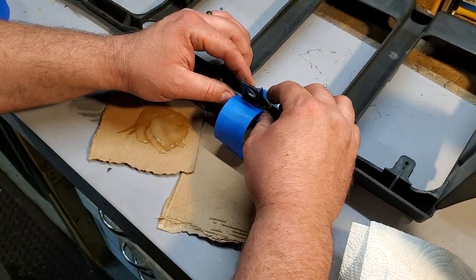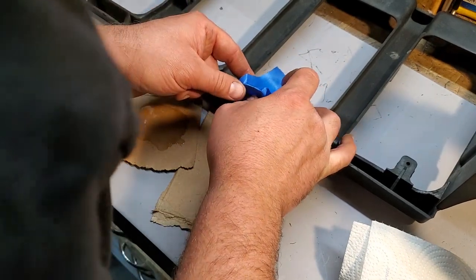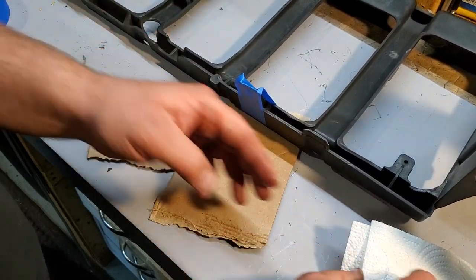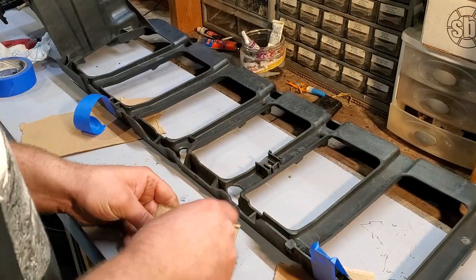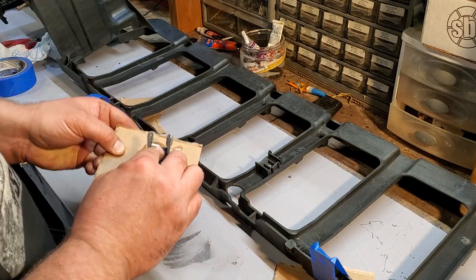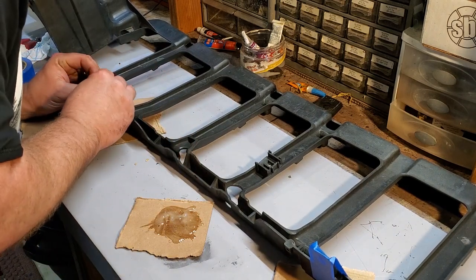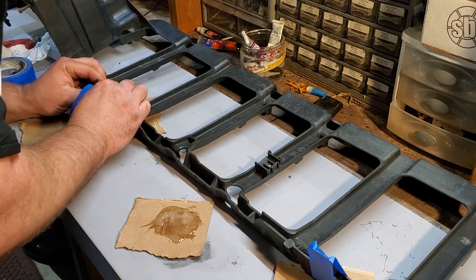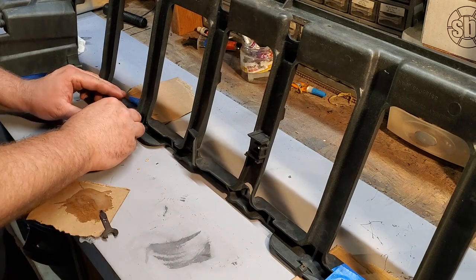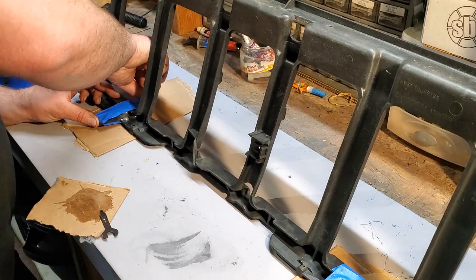I'm a big fan of this Loctite plastic epoxy. I use it a lot on interior parts — especially on the clips that hold the interior of the XJ in place, since the metal clips always seem to separate from the plastic trim pieces. Make sure you mix it up real good; you want both halves of the epoxy completely blended together. I usually hold the pieces in place with masking tape — it holds everything where it needs to be, and once it's dry you can peel it right back off the plastic epoxy cleanly.